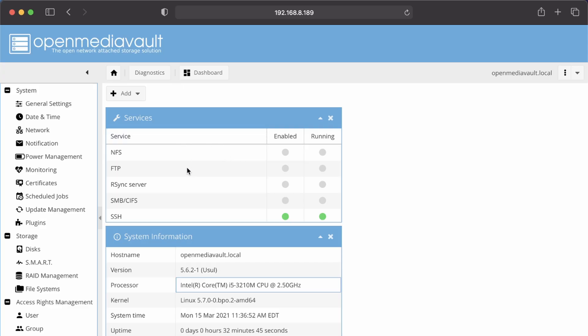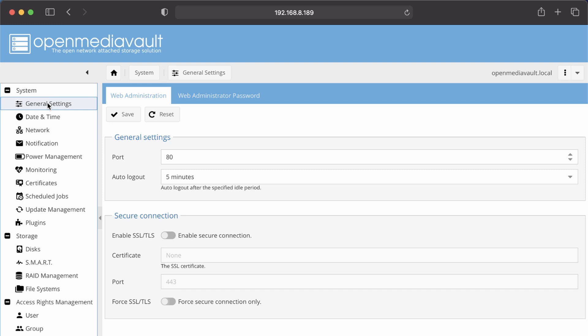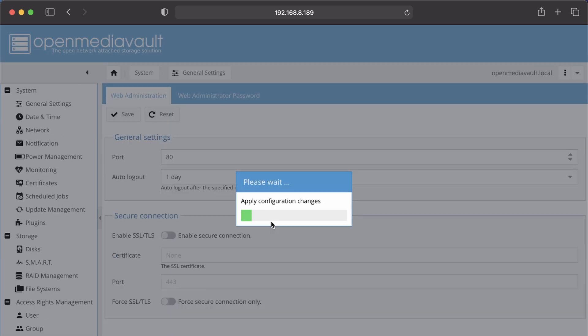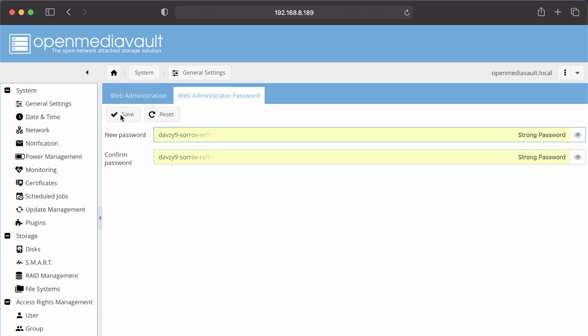We're going to go through some settings so you can understand them and get on your way. Right here it tells us our services that are running — currently just SSH is running. We'll want to enable SMB for Windows file sharing, and you can also do NFS, FTP, and RSync. Down below it tells us our version, processor, current kernel, system time, and how long it's been up. Go to General Settings and change the session timeout to one day; otherwise it will log you out after five minutes, which is very frustrating. Click Save, Apply, and Yes. Next go to Web Admin and type in a new password for your login, then click Save, because you always want a strong password if you have a server.